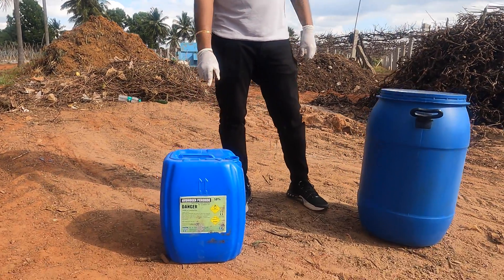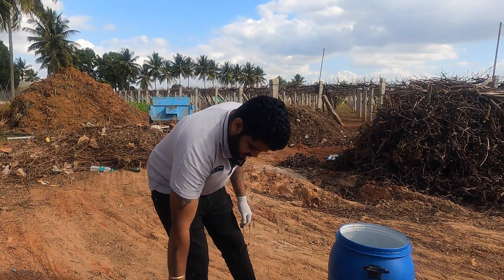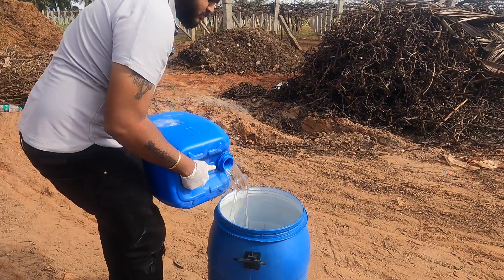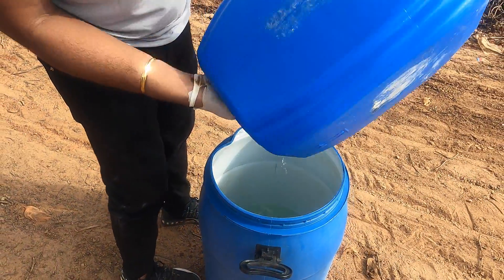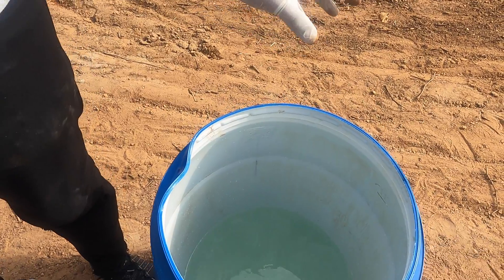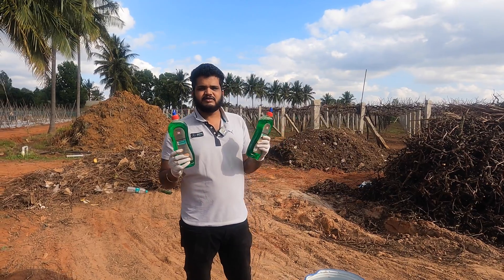This is around 50% concentration. So I'm gonna pour this 30 liters of hydrogen peroxide into the can. You can look at the drum, guys — I've filled the hydrogen peroxide inside this.